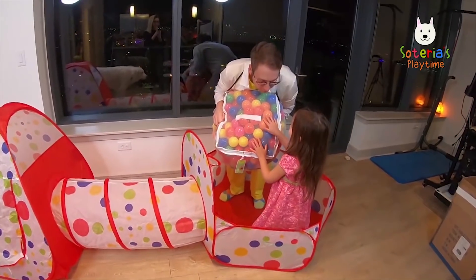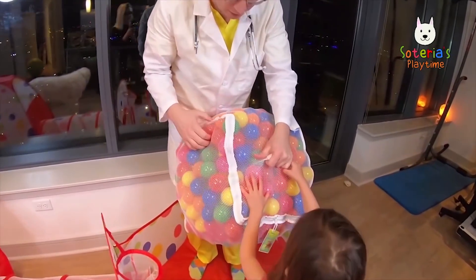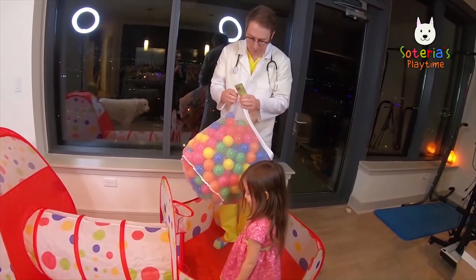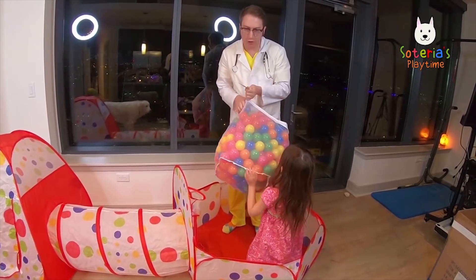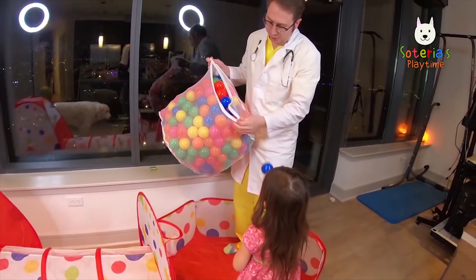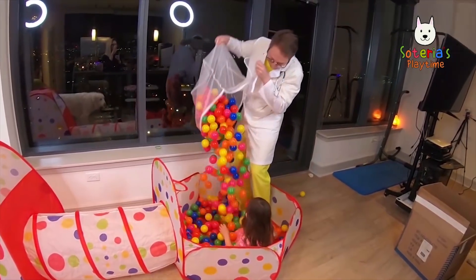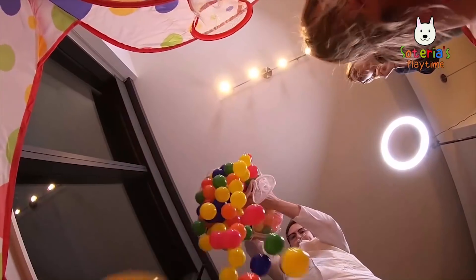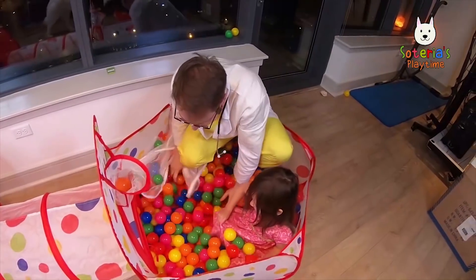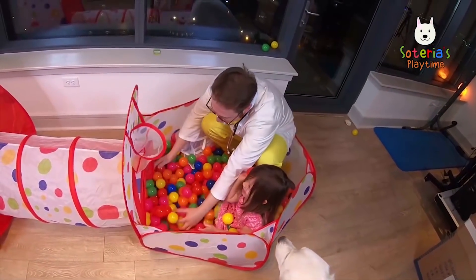Look at all these balls! We can do so many things with all these balls! Are you ready? Yeah! You want to dump them? Okay, let's dump all these balls into the ball pit! Are you ready, Zotera? Here we go! Woohoo! Look at all these balls! Look how cool this is!